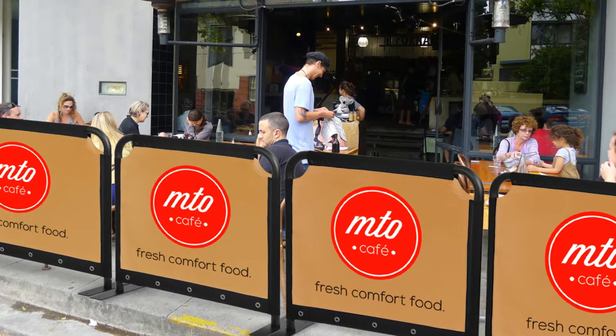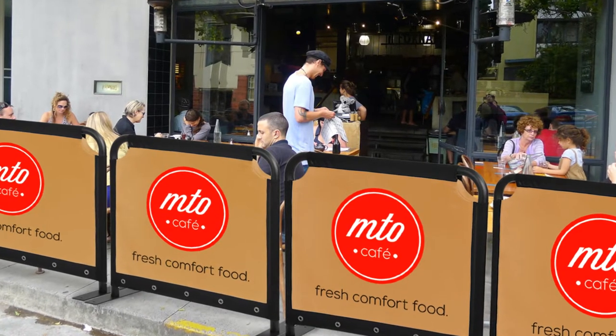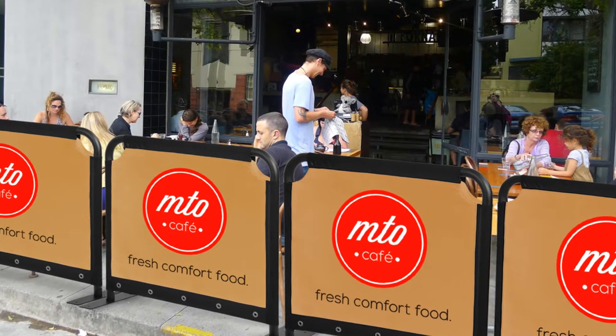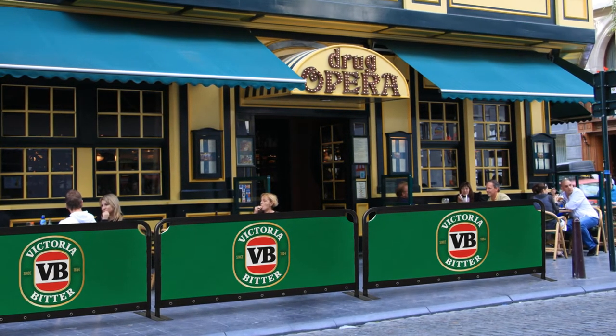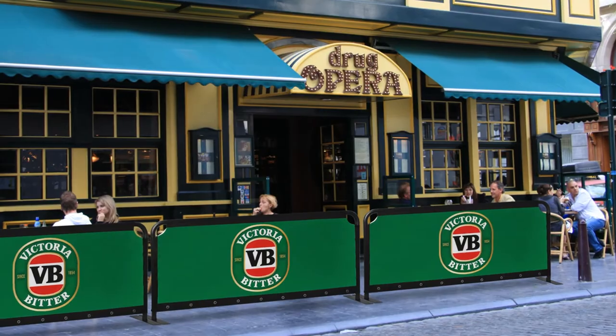Whether displayed outside of a cafe, surrounding your booth at an exhibition, or creating a queue at an outdoor event, these displays help guide customers and inform them of your business at an affordable price.